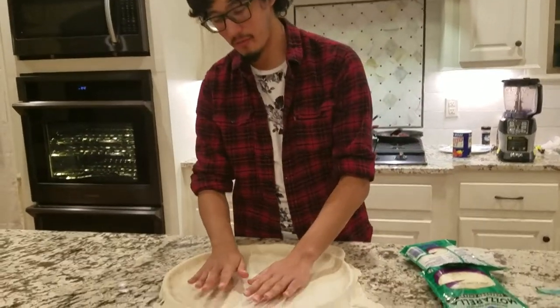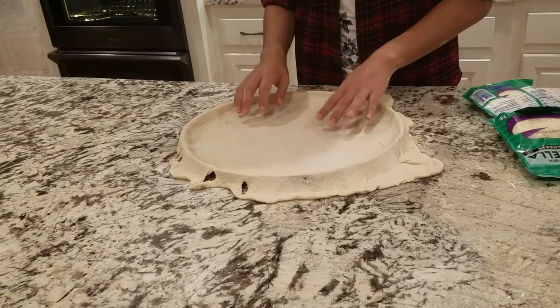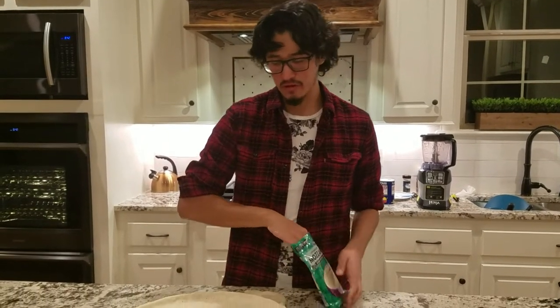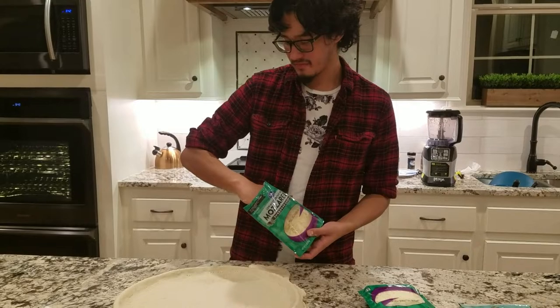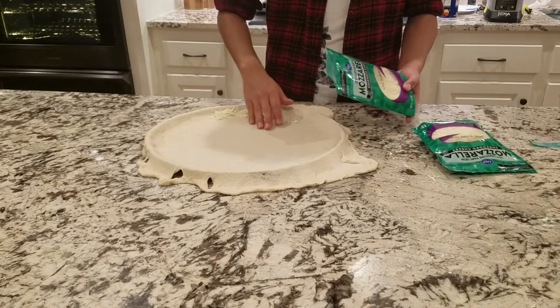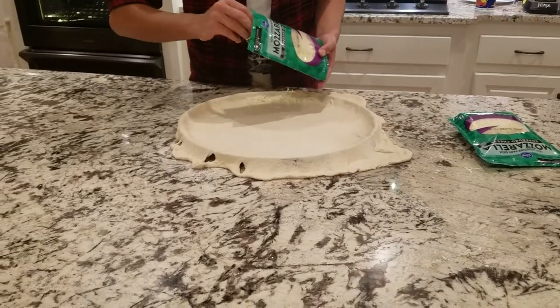Alright, we have our dough on the pan. As you can see, I made a bunch of little holes so the air can escape. On my pizza, some of y'all know that I like cheese crust or stuffed crust. So what I'm going to do is put cheese all around and then close it up — so it's stuffed crust and it's going to be amazing.